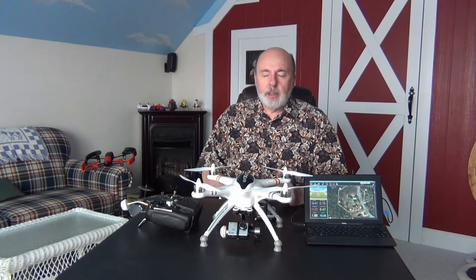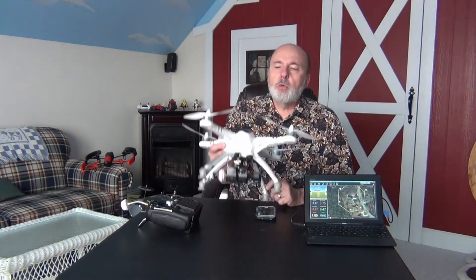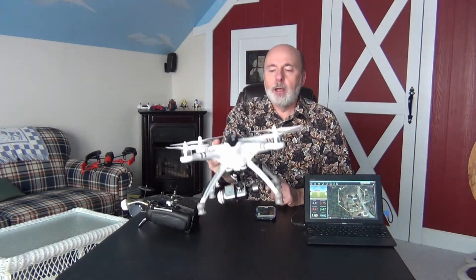Hi everyone, Grandpa Jake here from Funtime Grandpa. I wanted to tell you about a modification I had done on my QX 350 Pro Walkera. I'm not the biggest fan of this quadcopter — I know it's going to stir up a few emotions, but everybody's got their favorites. Still, I own it and it hasn't gone south, so that's a plus.